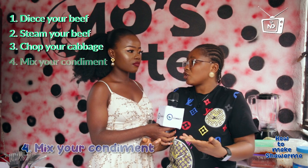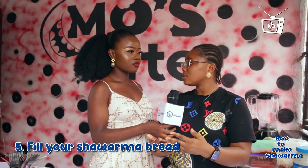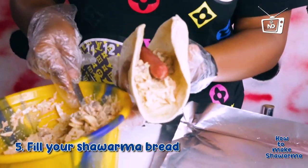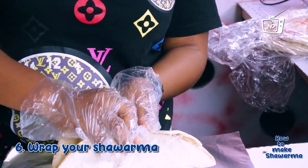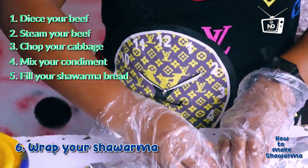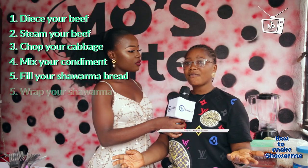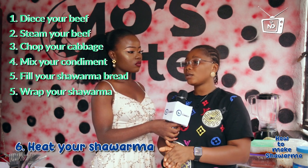After mixing it, you get your shawarma bread and then you place it. Put everything that you have mixed inside — your meat, sausage, hotdog, everything. You mix it, just put it inside and then you wrap it.